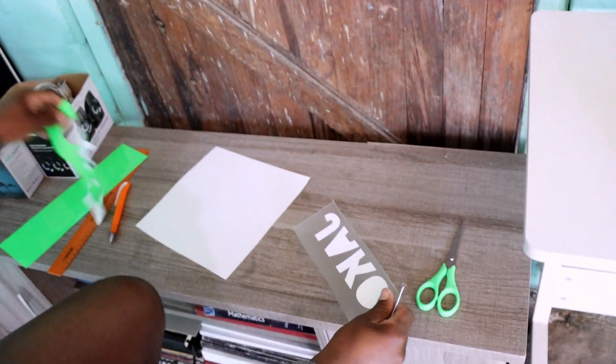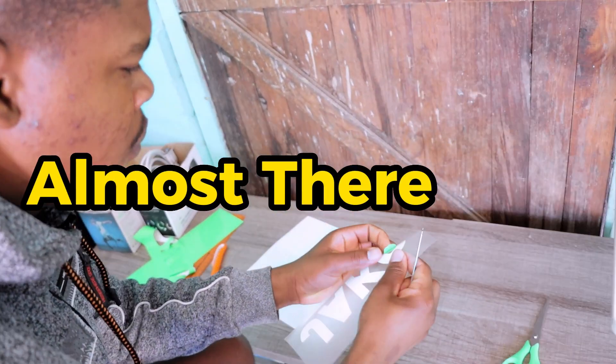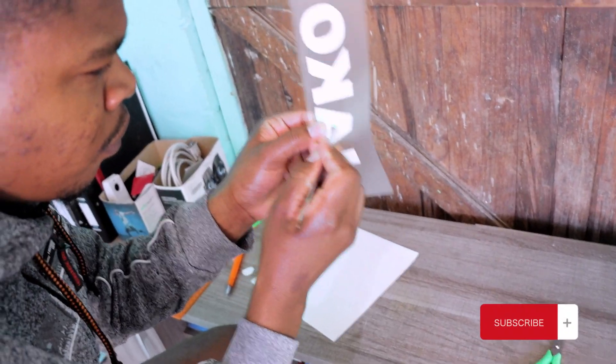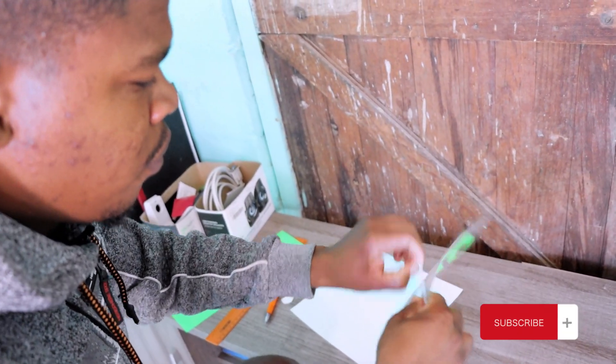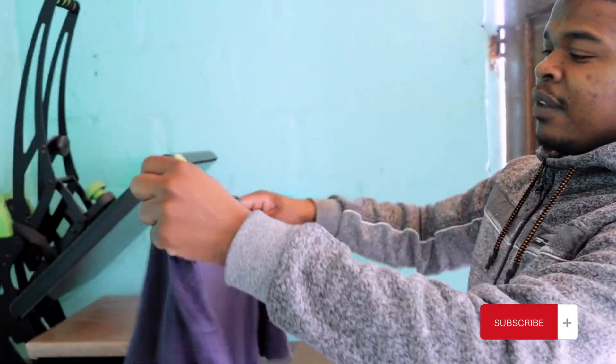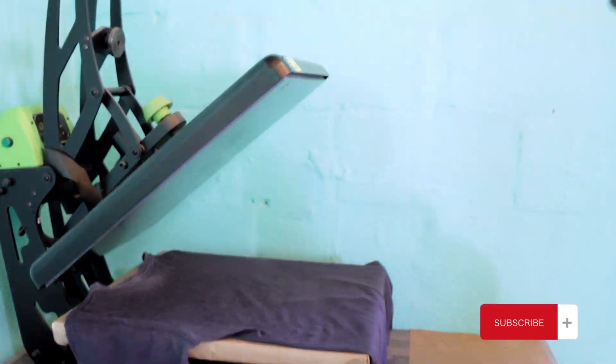The peeling can take just a few minutes depending on what you are peeling. In this case it only took me about one to two minutes, even as little as 30 seconds. Once that's done, you can go place your t-shirt on the heat press machine.